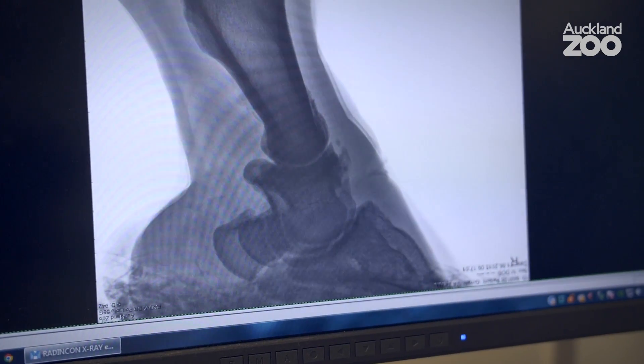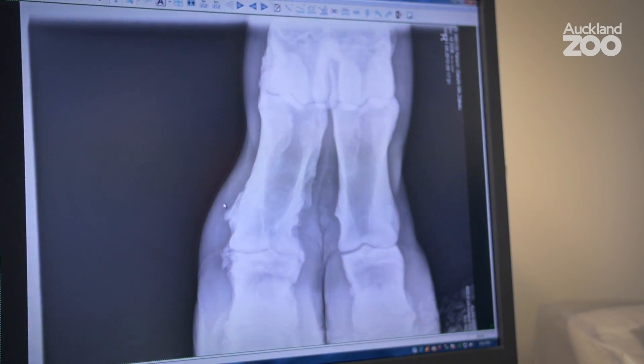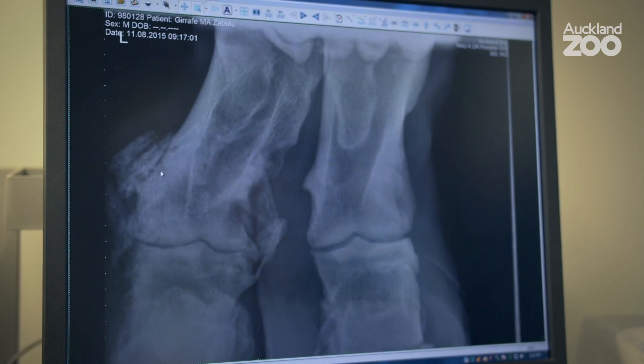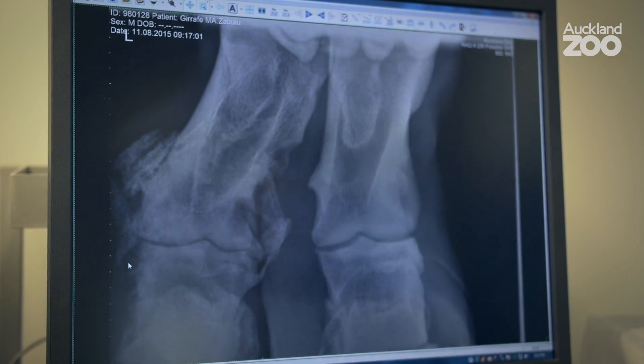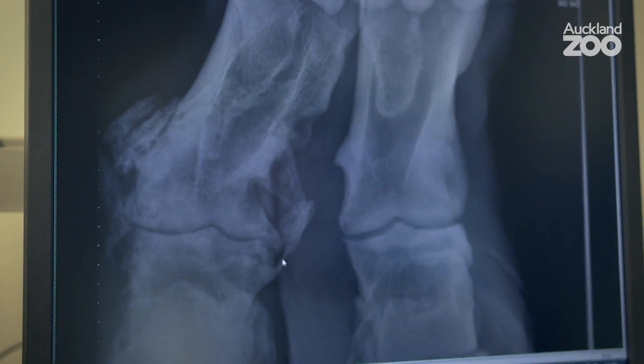We can't see any bone changes there at all. This is a different view — the x-ray beam coming to the front of his foot, so it's the same area but a completely different view of the bone. This is his left front foot, and he does have quite a bit of arthritis on this side, and actually just thickening of the tissues around his joint. He's got a bit of instability in his ligaments as he gets older, so you get thickening of the tissues around the joint to try and stabilise that, and that's what we're seeing on x-ray.